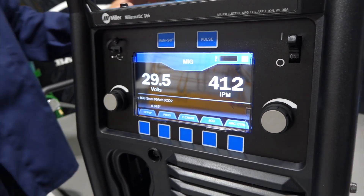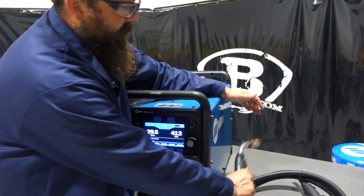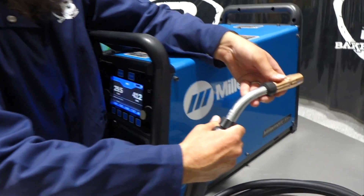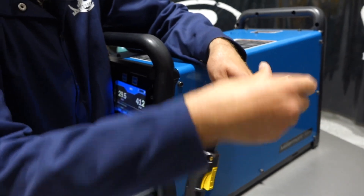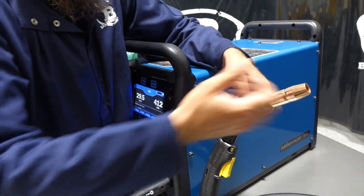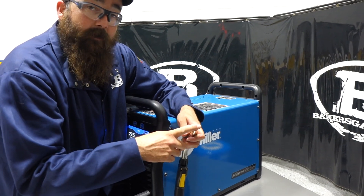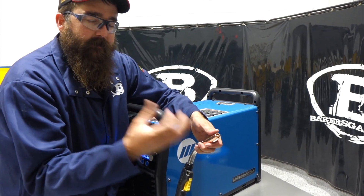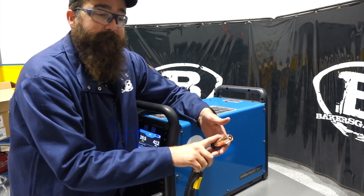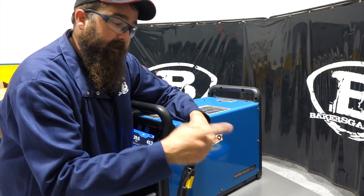The 355 comes with a Bernard gun — a 300-amp series — set out right here. It's the Q-gun style but with Accu-lock consumables and quick-twist tips. The single tip goes on pretty quick and it has a front-load liner for easy access to change it out. These guns are really nice. You can also put on a D1 Bernard series for the Q-gun, or the Centerfire consumables — so a D1 adapter with a 5814C lets you run T-035 Centerfire consumables as well if you prefer those. But it comes with the new Accu-lock setup, and I love the Bernard guns.